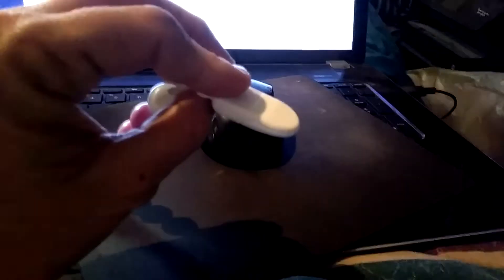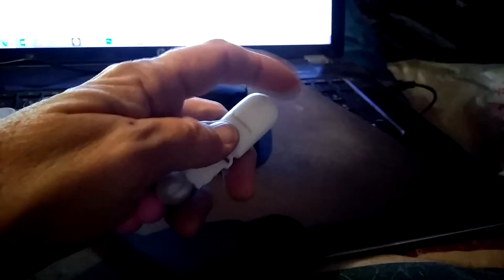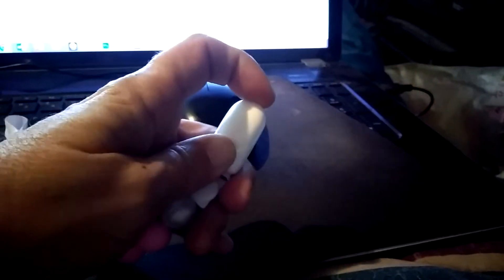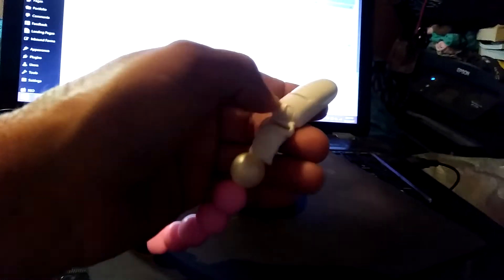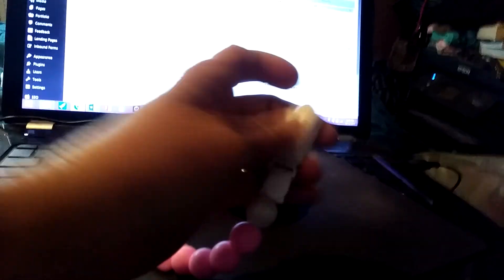And then on the other end is a clip that you use to clip this to baby's clothes. I can't seem to get this one open at the moment, but this end clips on to baby's clothes.